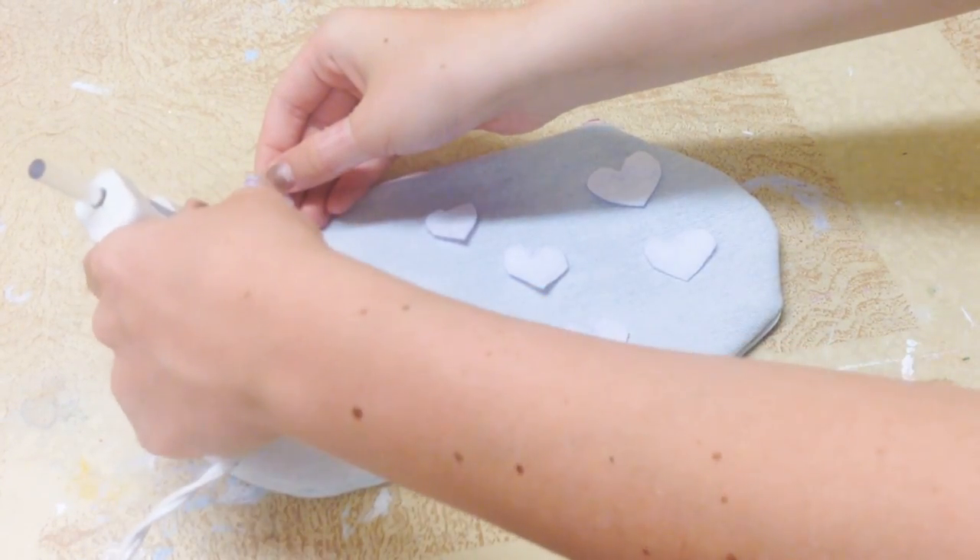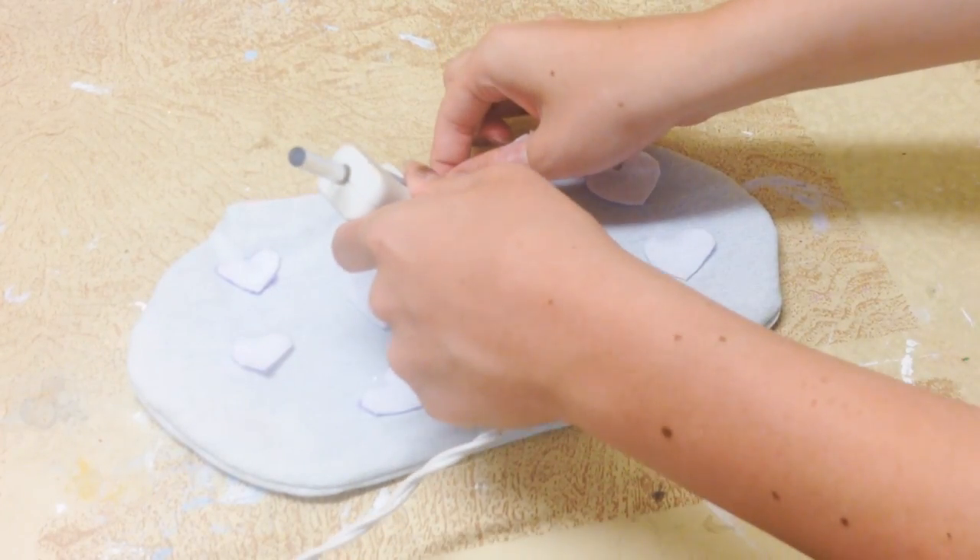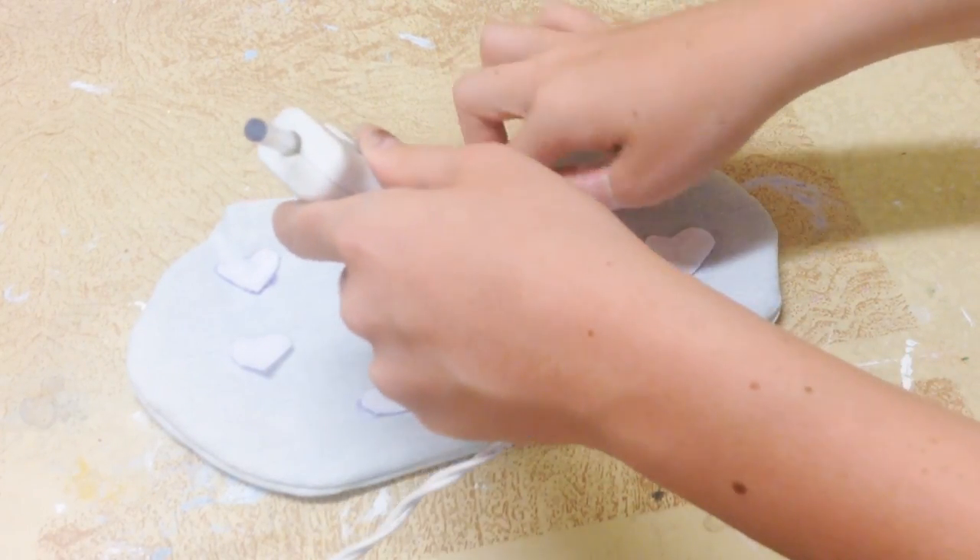Next I use felt to cut out some hearts and I'm just gluing them onto the pencil case to make everything a little bit more cute, and then you are all done.